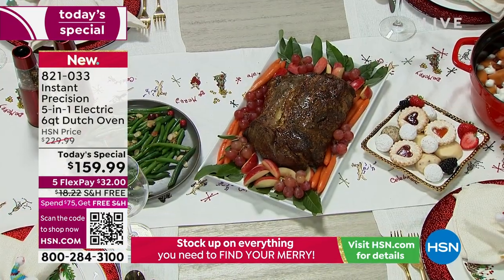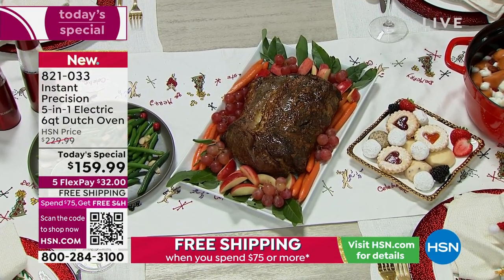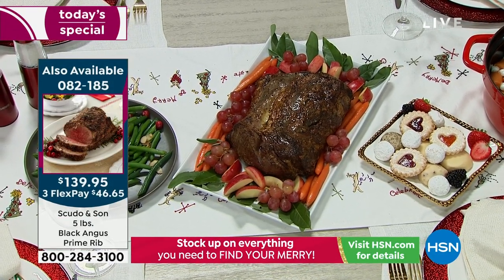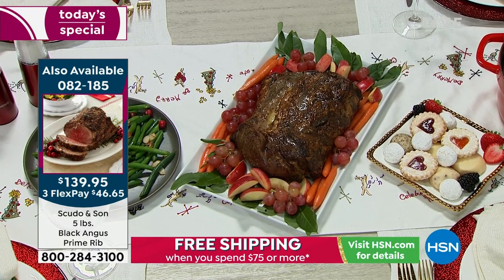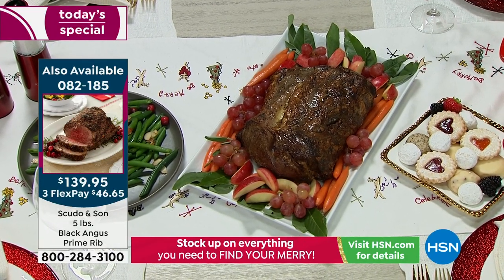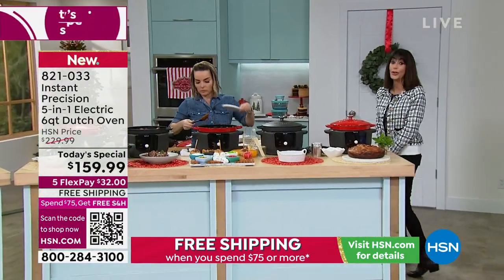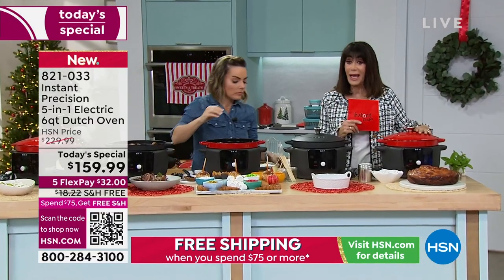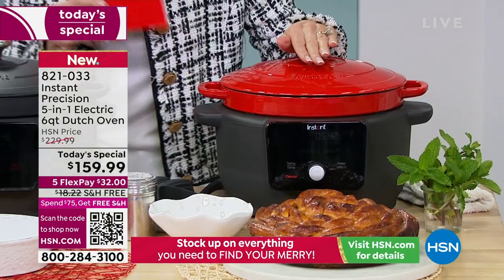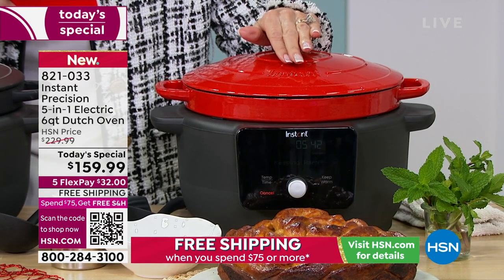And I think we're showing a delicious prime rib — the table is already set. You can pick up the prime rib — Scudo and Son five-pound Black Angus prime rib — and you can make it right in our fabulous today's special. The quantity in the red is now in the hundreds. It's only 1:27 Eastern time, and the sales are easily two to one for the red, with only 950 remaining for the whole day.